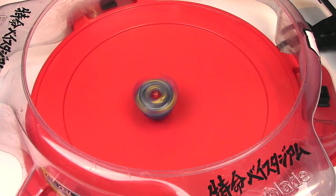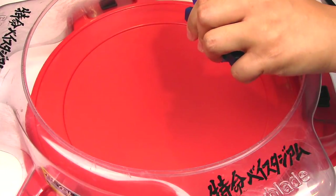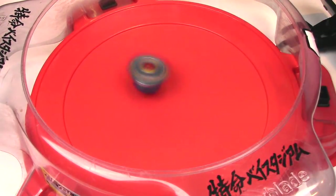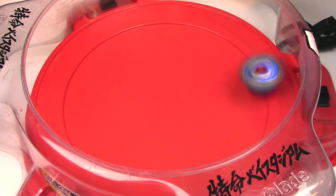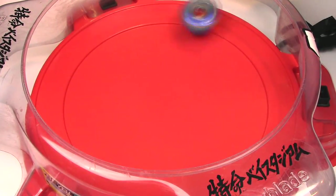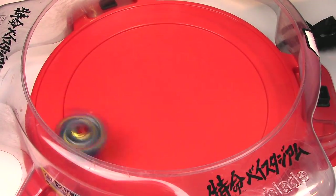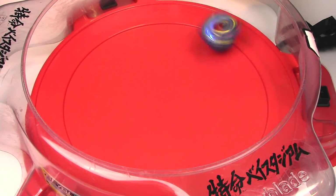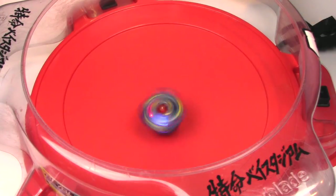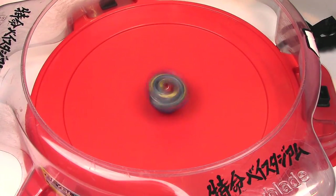Let's do it one more time — I didn't feel like we got a lot of movement, not like Drain Fafnir. Maybe I'll let it slow down first before I use the avatar attack. It's spinning on its side, it's so imbalanced.